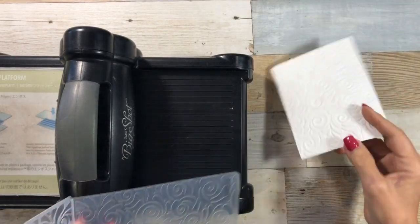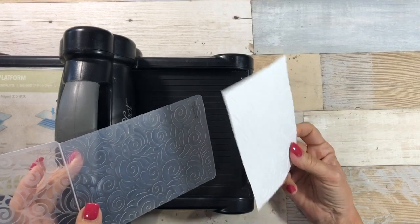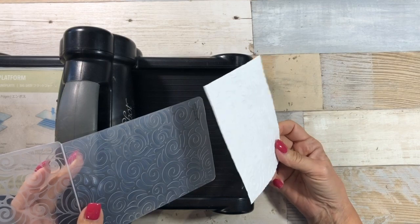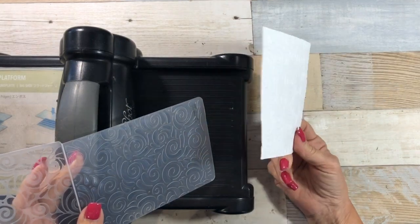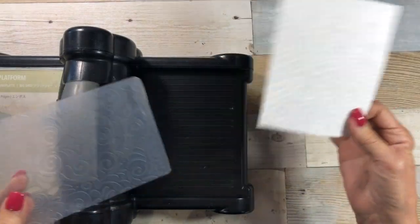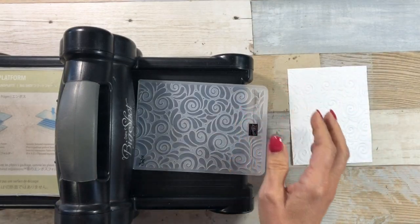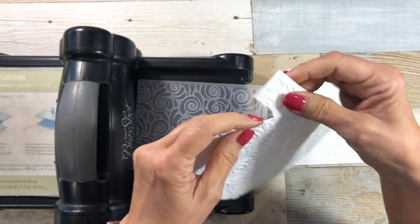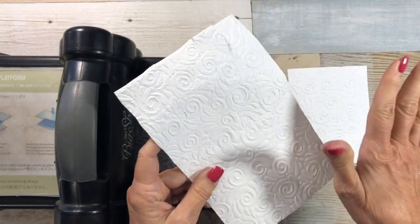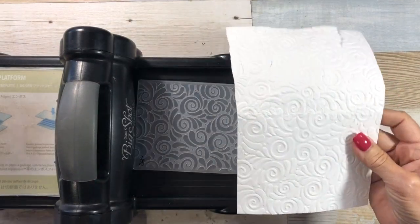To solve that, when I called Stampin' Up! about it they told me to spritz the paper with water. Well there was no way I was going to spritz 40 or 50 sheets of paper with water and have a bunch of damp paper drying all over my craft studio. So here's what I did: I used another piece of Whisper White or Vanilla as a shim and ran them both through at the same time.